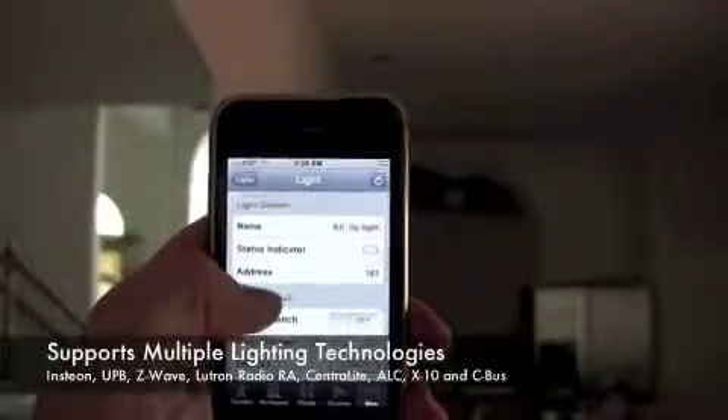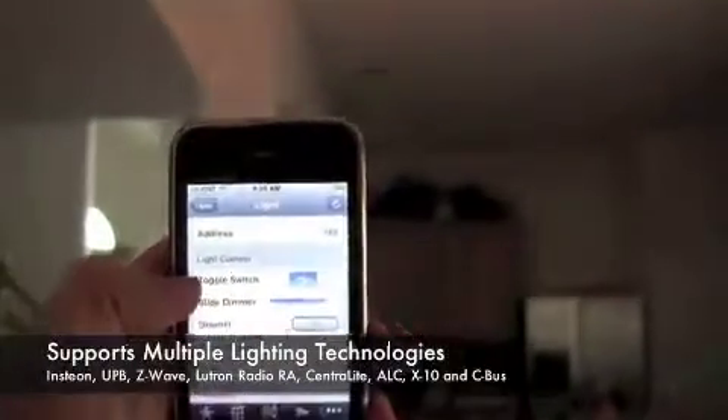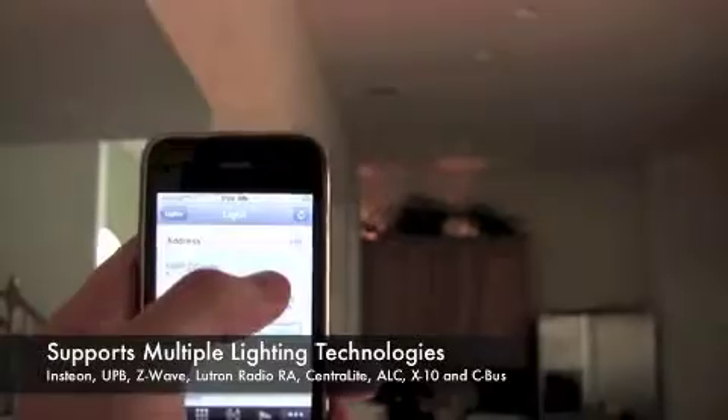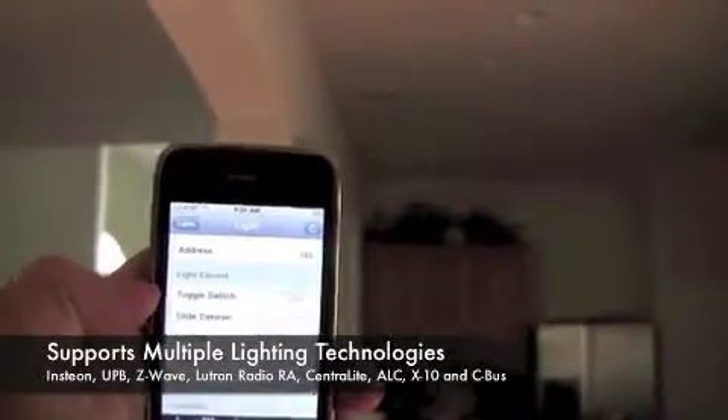Going into our kitchen up lights — there are a lot of different controls here, but we just want to turn this on. We see our lights come on. Toggle this again to turn them back off.